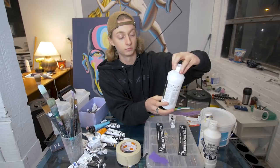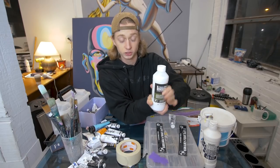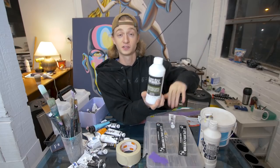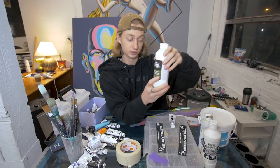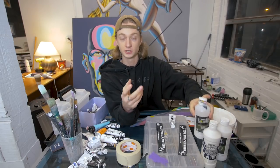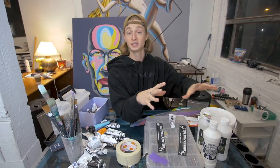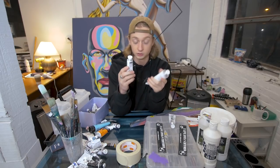Other mediums I use sometimes: this is a gloss varnish. If you want to varnish a finished canvas to make it a little glossier and make it pop a little more, that's sometimes fun to use. It looks kind of white but it's actually transparent once you apply it. Those are the main mediums.